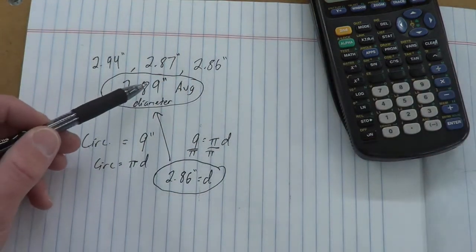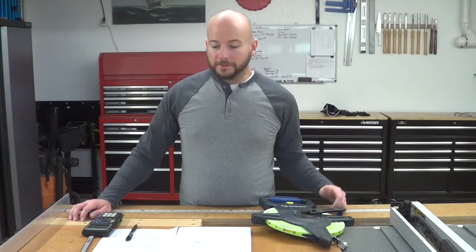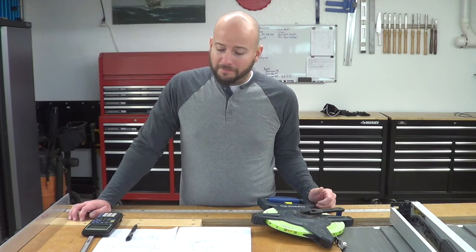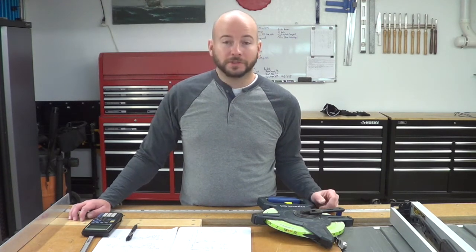So we got our diameter for the red oak and our height for the red oak — which was 13 feet 1 inch. Measured height: 13 feet 1 inch. Measured diameter two different ways: right around 2.86 or 2.89 inches — really close. We'll see how that progresses from year to year.